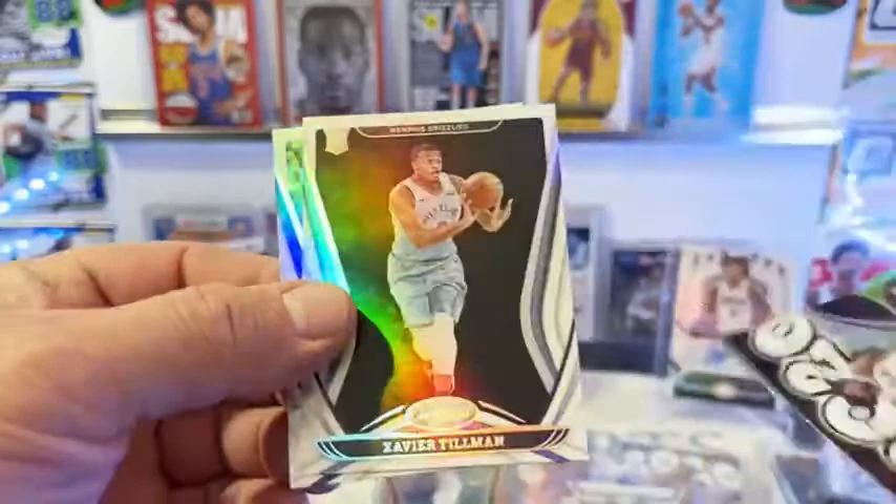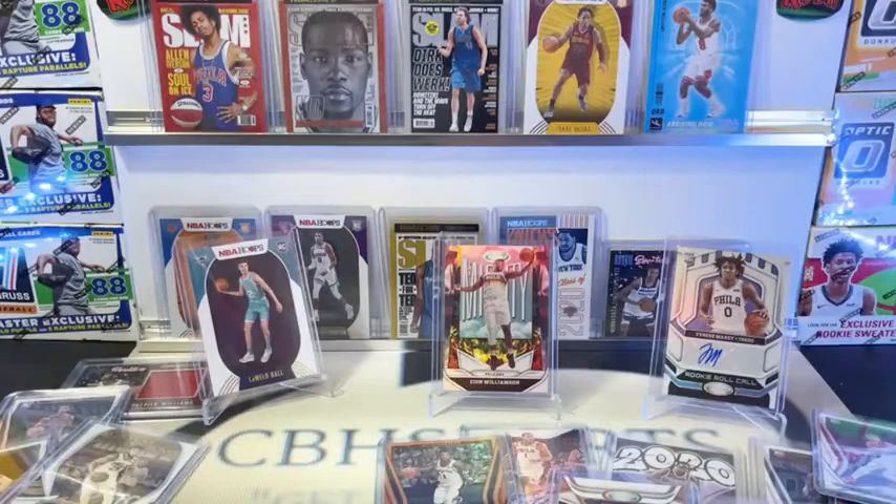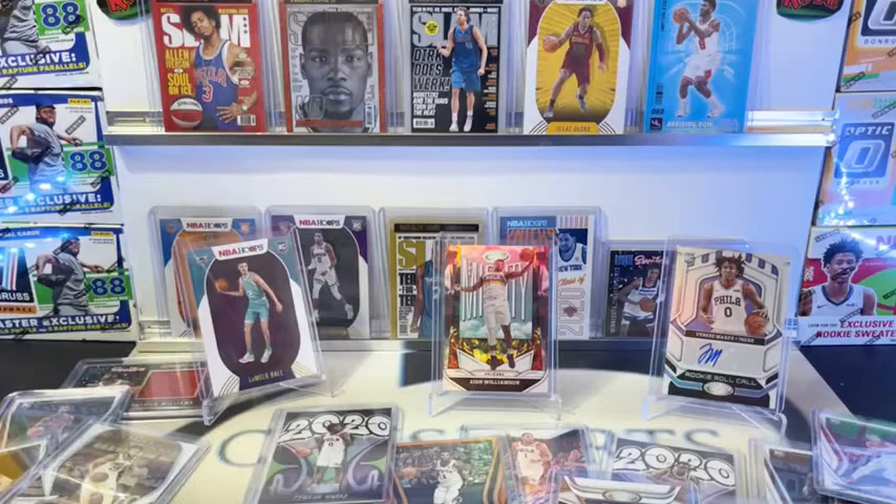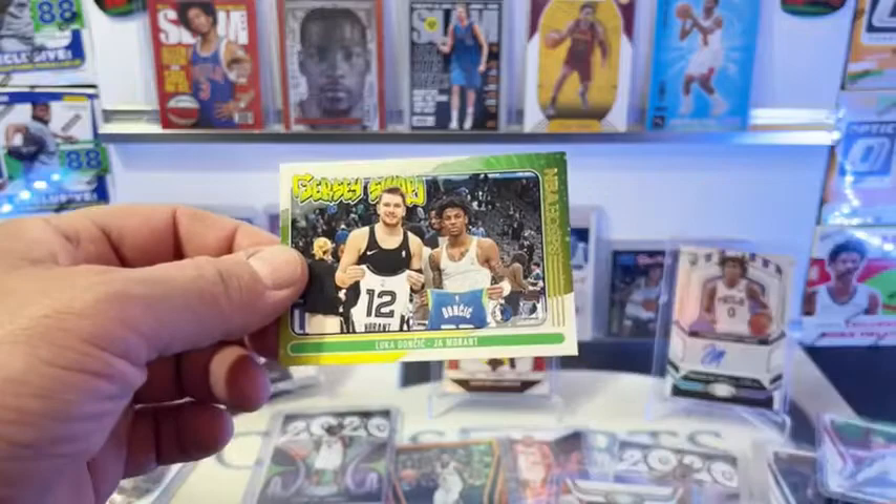Man, Tyrese Maxey, nice break for the Sixers. We do have to roll off our jersey swatch of the Jaw Morant - we got the Jaw and Luka. We got our dice here, so we're going to roll this off. Luka is going to be one, two, three. Jaw is four, five, six. And it's a one - so it's going to Luka! That's going out to Dallas.